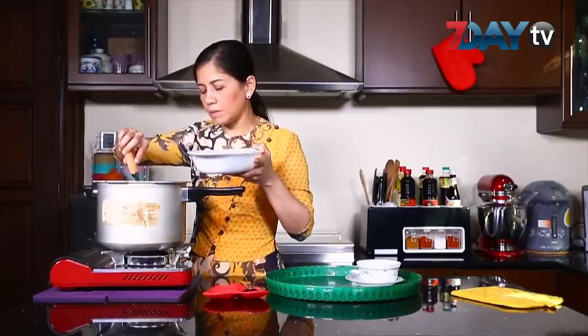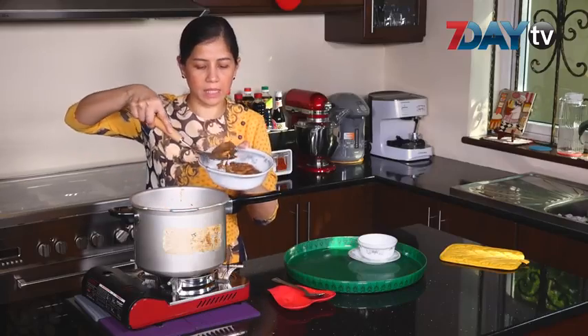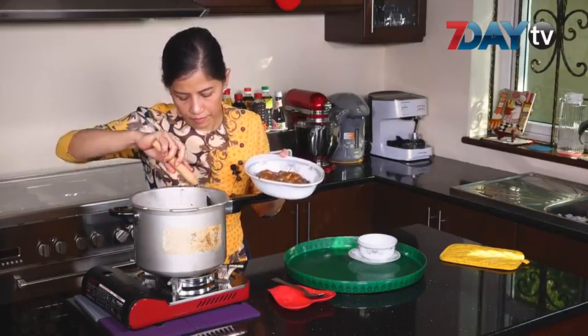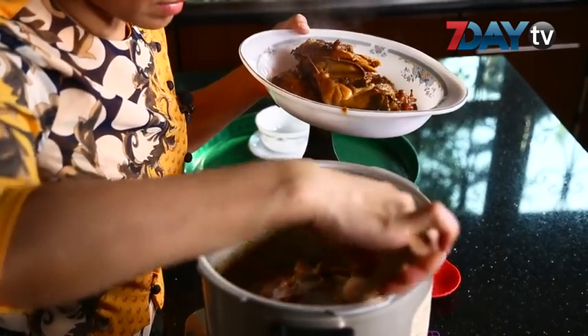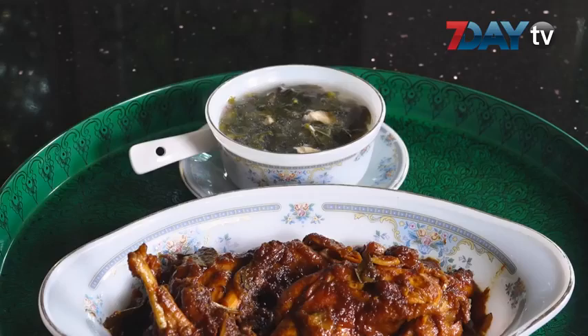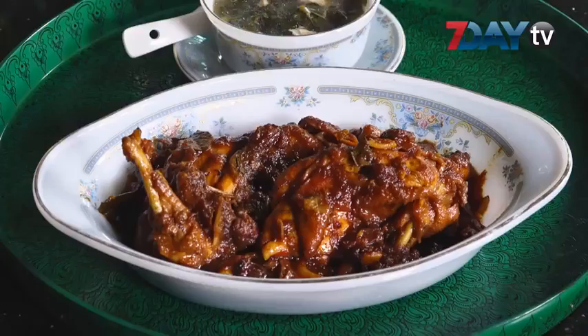Now let's put the rice on the side of the rice and put the rice on the side.